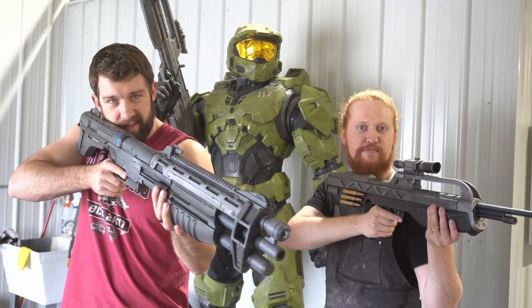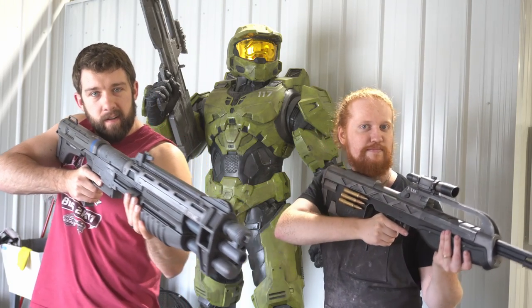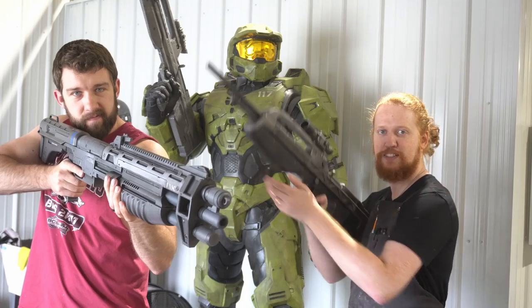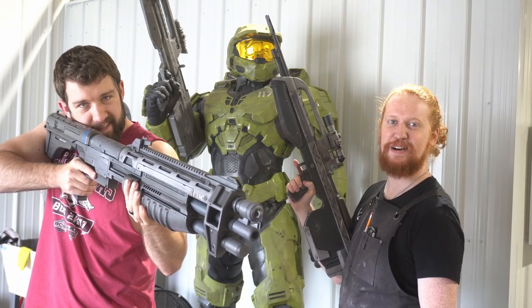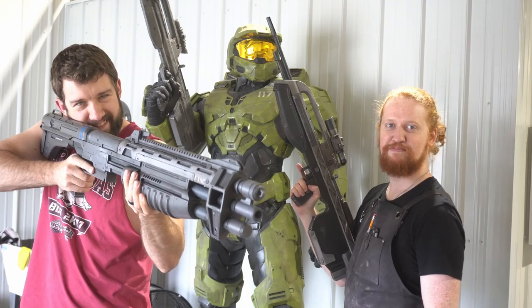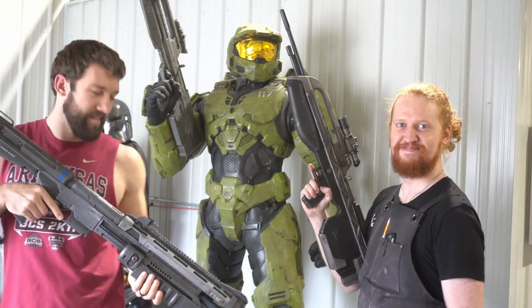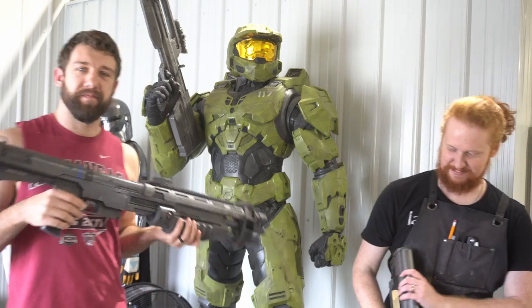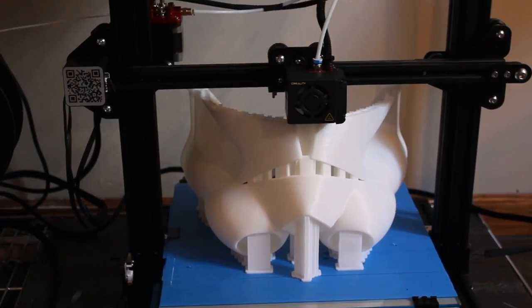We honestly can't talk well enough about these Bambu printers — we're hoping they release a larger version so we can just get ten or twenty of them and use them forever. 3D printing has advanced so much in the last five years and it's making our jobs a lot easier, which means we can make a lot more cool stuff. Thank you all for watching — we've got a lot more tutorial videos on the armor itself coming up, as well as just about every other part of this kit. Stay tuned, we hope to see you in the next video.